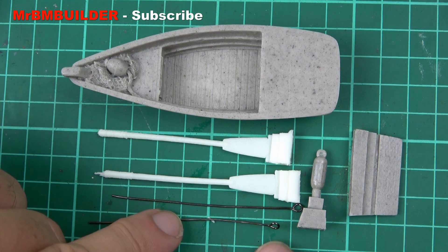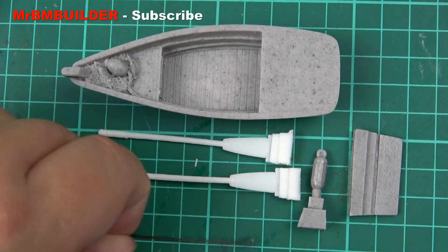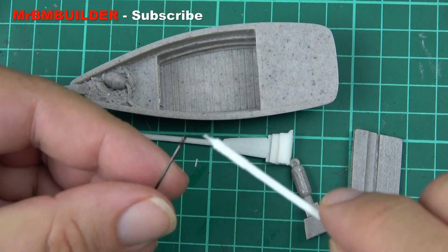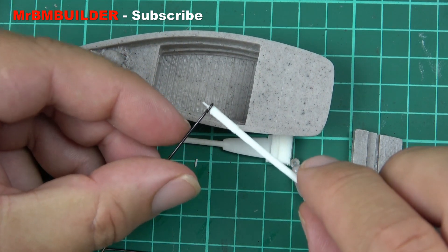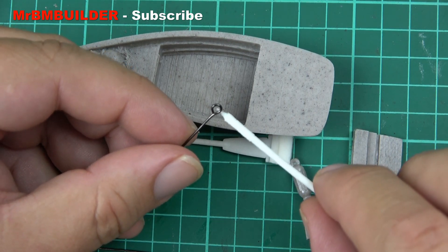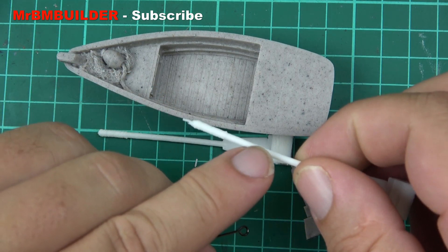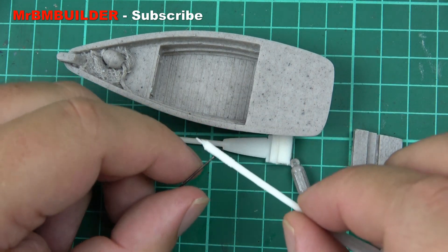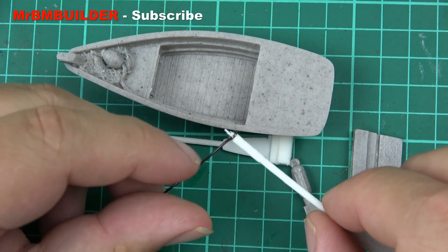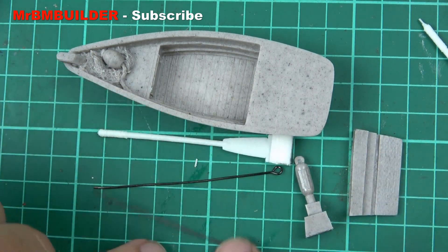Now what I did like about this — you do get the little eyelets, or whatever you want to call them, for the oars. They might be just a little bit too small for the oars to go in, so you might have to open that up a little bit. I think the diameter will be okay — it's just that this bit here is a little bit thicker, so when you actually get it in it'll be fine. You get those two little bits there.